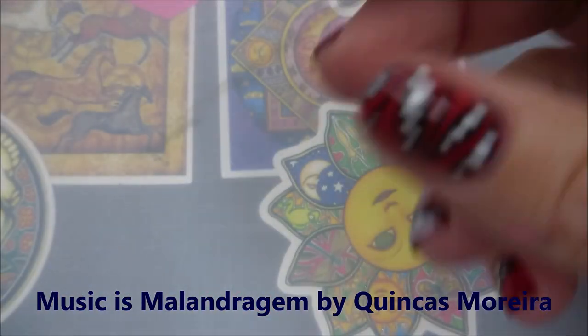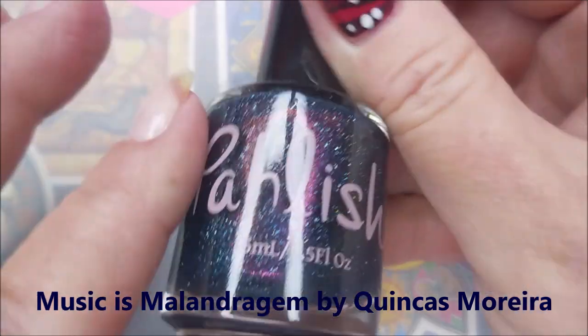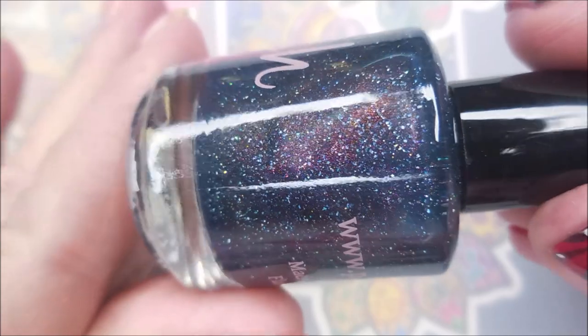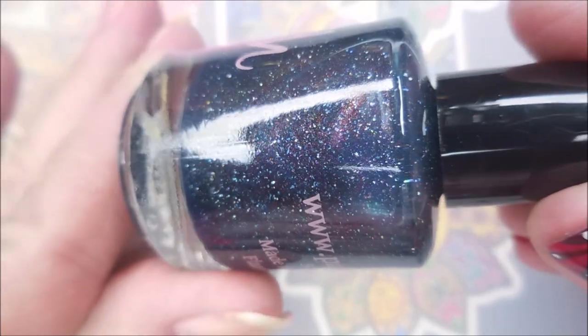I'm going to start off with Ount Peel Off Base Coat and Polish Kawaii. This is one my friend Cerise sent me. Oh my gosh, it's so pretty.